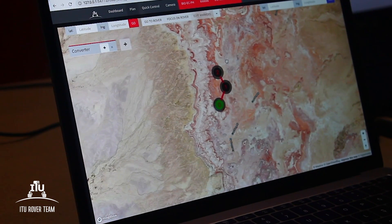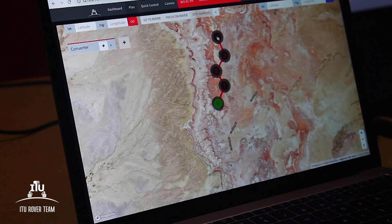Furthermore, our user interface provides communication with ROS from any device connected to the network.